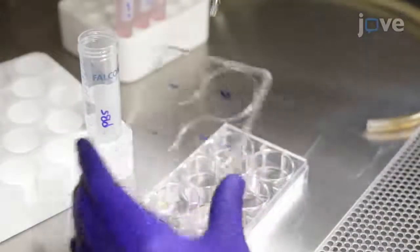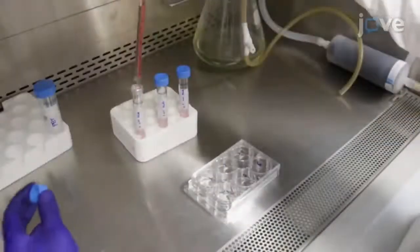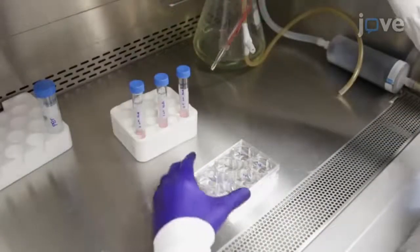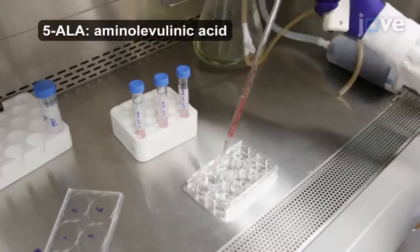The next day, wash the cells with at least 2 milliliters of PBS and treat the cultures with 0, 0.5, 1, or 2 millimolar dilutions of freshly prepared 5-ALA.